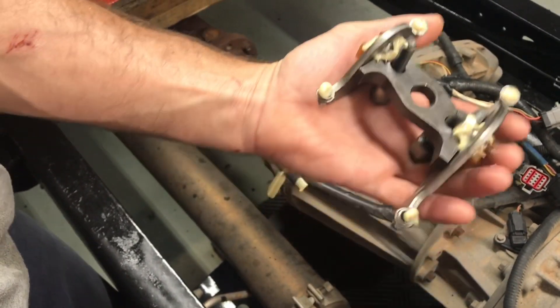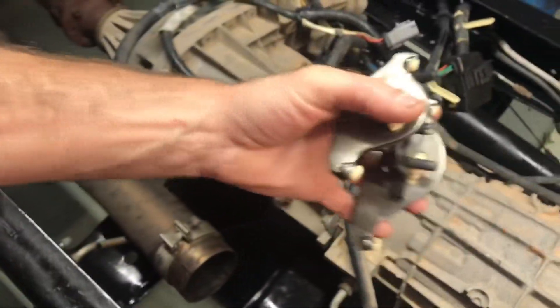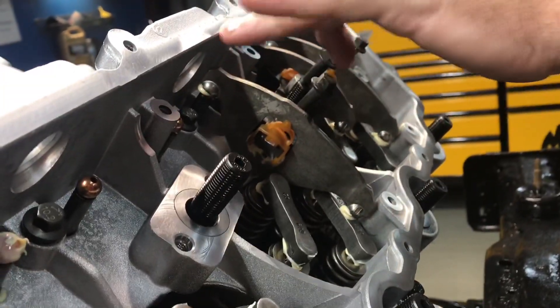Throw a little for the push tubes and a little for the valve bridges — right there. That's how I do it. Then you just grab the whole thing on the edge — careful, you'll break these — grab the whole thing and just very gently slide it over the stud and work it in.